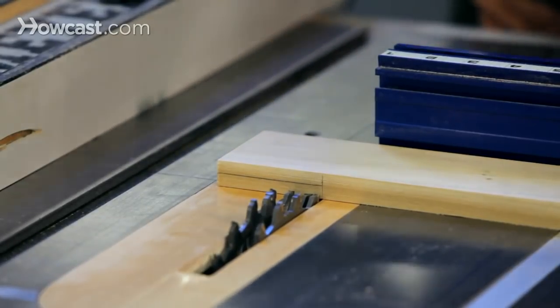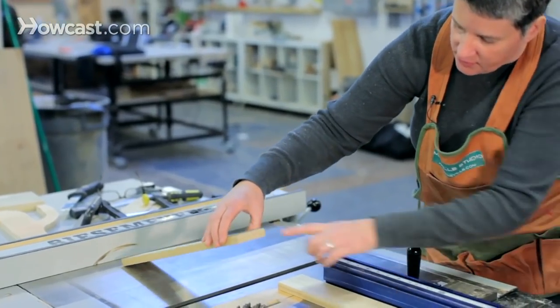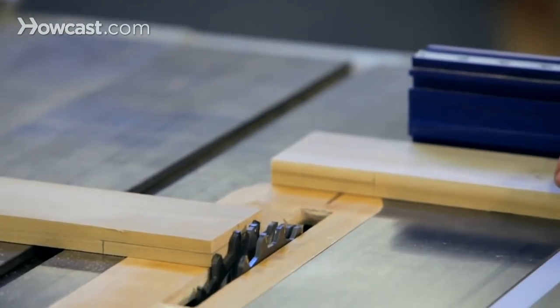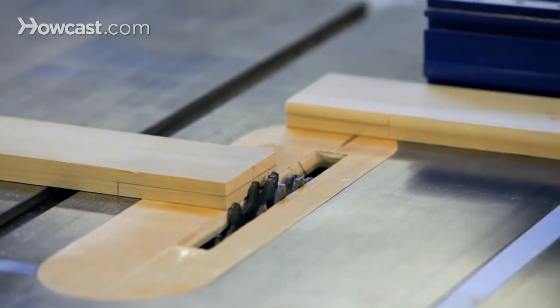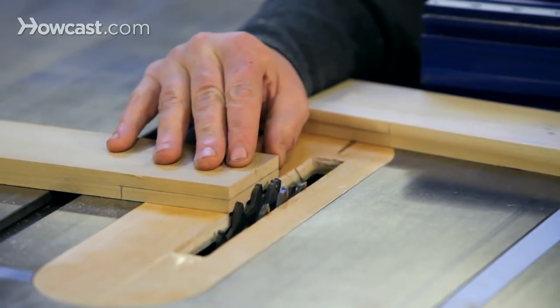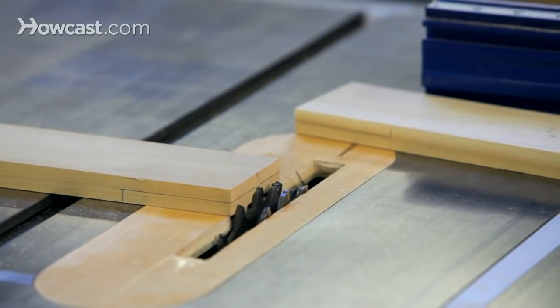But first we have to set the blade height correctly. We can use our pencil line that we've marked to lay out this joinery as our guide, and I'll just lower the blade down to right about at that line, a little bit below, just to be safe.